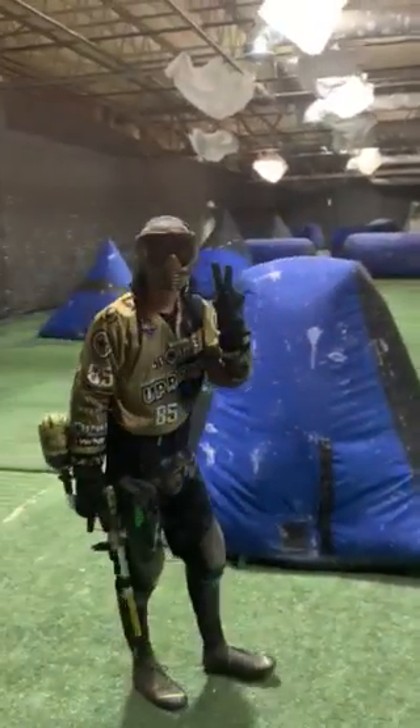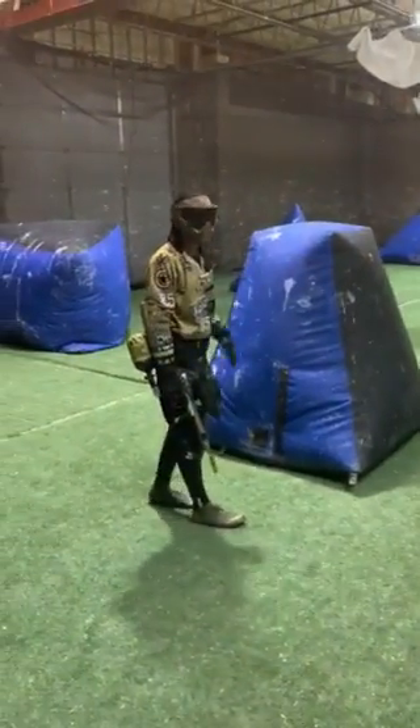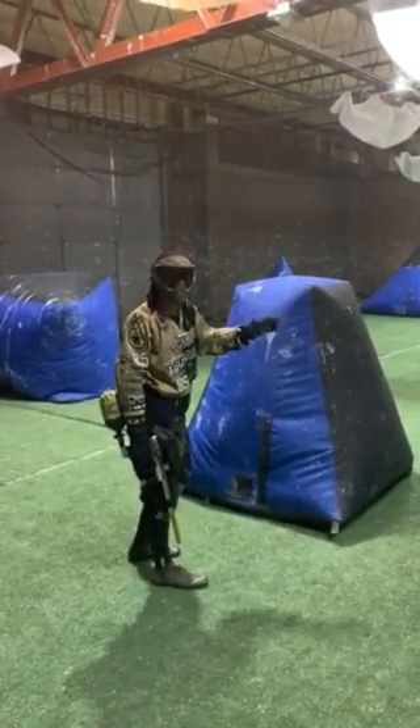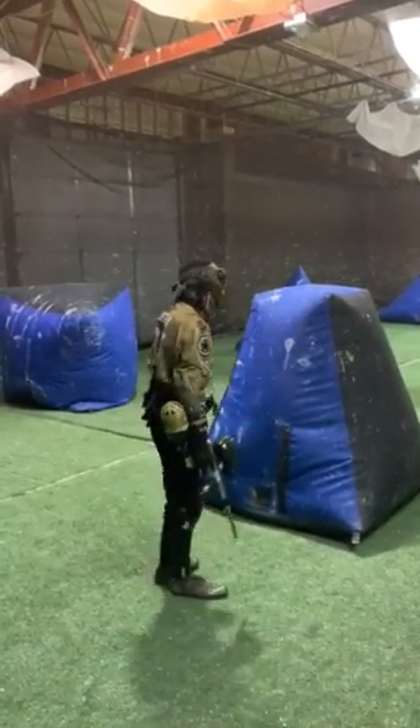Drill number two is going to be a snap and wrap drill. What you're going to do is you're going to snap on the first target until you hit it. Once you hit it, you're going to snap out and control that target and then wrap on the second target. It's going to look like this.